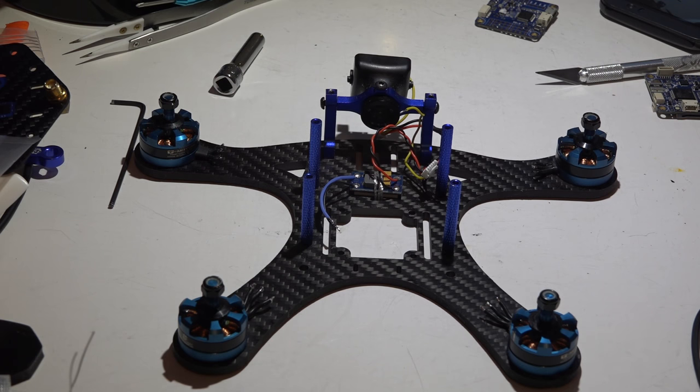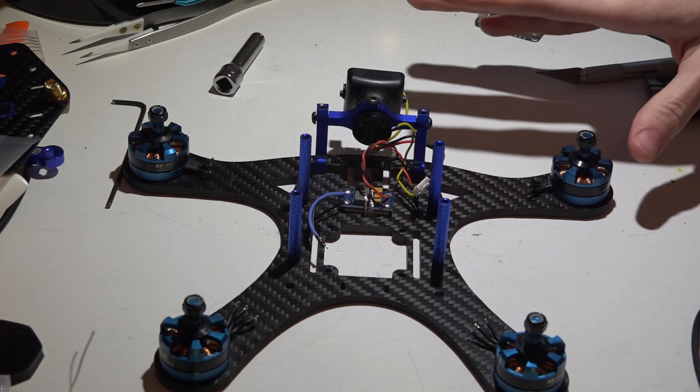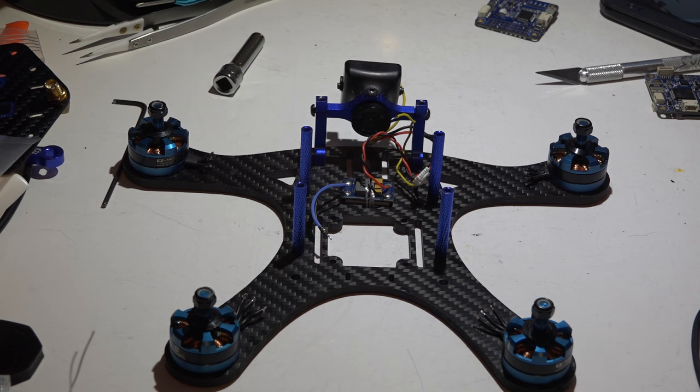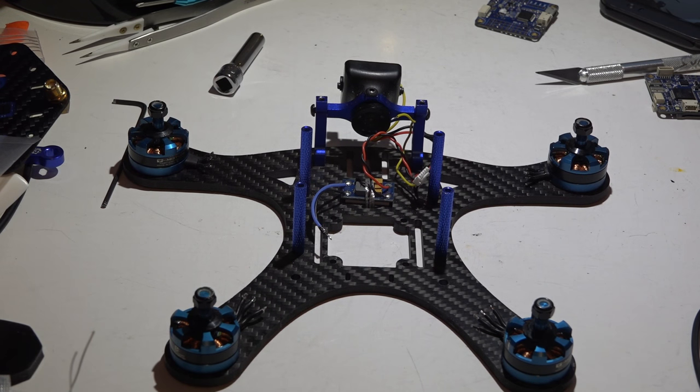Welcome back, JC here. Just a few days ago I made a video on what is my favorite build, going over all the parts I use. Like I mentioned in that video, I'm always changing something up. I also mentioned I don't just have one favorite build - I have three, and all three are exactly alike.